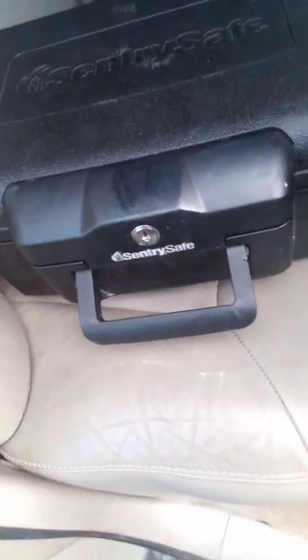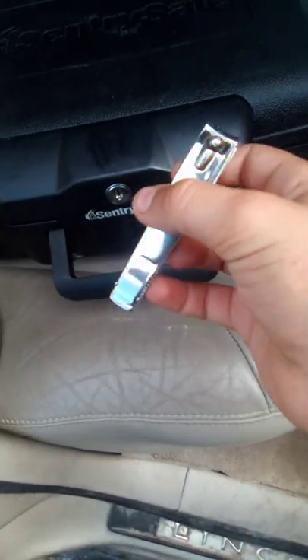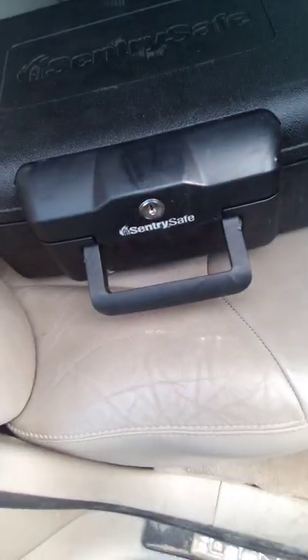Today I'm going to show you how to pick lock a Sentry safe. So you want to get some toenail clippers — I don't know what you call them.